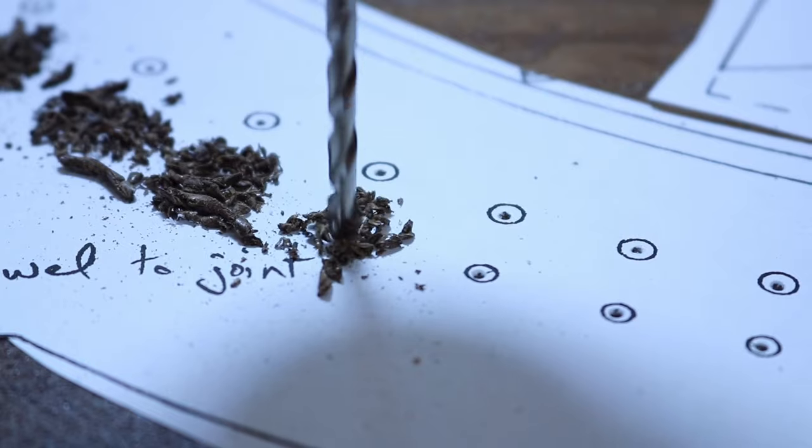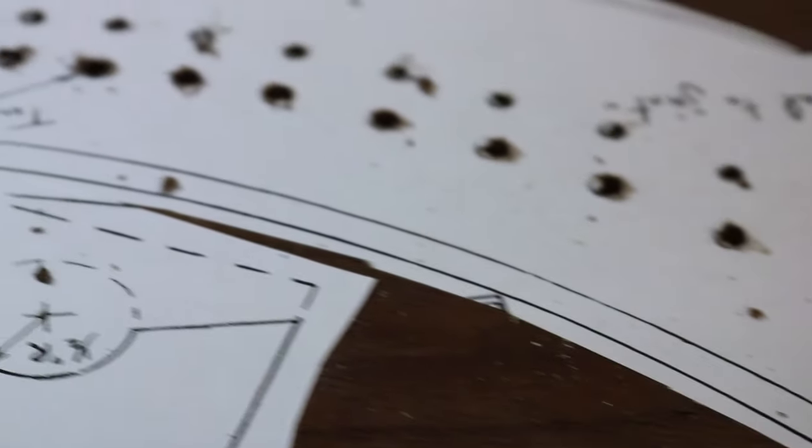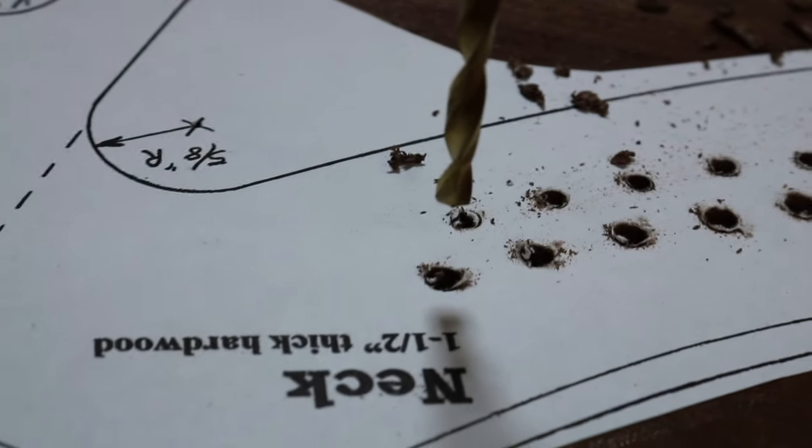With hand drills, if you're off just a little tiny bit you can't really tell, and then you end up drilling them in crooked. Whereas a drill press — or a pillar drill as some people call them — is perpendicular to the table. It goes straight down and straight back up, so you have a nice 90-degree hole.